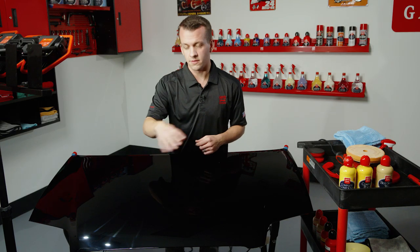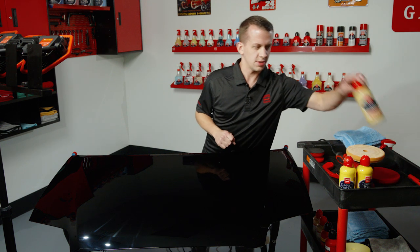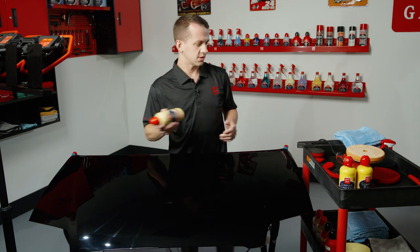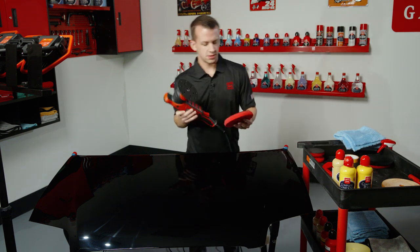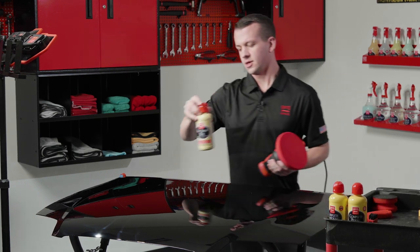You can see now the paint is much darker and more crisp than when we started. All of those heavy swirl marks are gone and we've achieved the appearance we're looking for — no defects. Now we're going to come in with our Best of Show Liquid Wax to add even more color depth and clarity to this black finish, and also protect it. This will lay down a layer of protection and enhance the finish even further. Best of Show is a carnauba-based wax, so it's better at achieving that really warm color depth and clarity out of a dark finish like black.